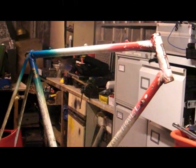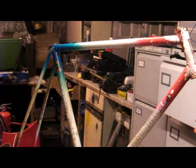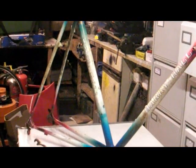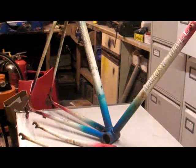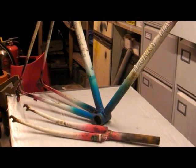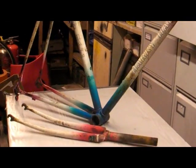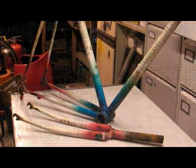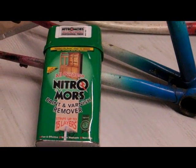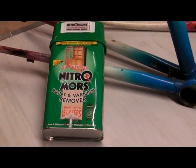Well, that's the frame stripped down, ready for preparation for painting. First thing we've got to do is get off the old oil, the old grease, and get the paint and the rust off back down to bare metal, ready for priming. So how are we going to get the paint off? Nitromors — the old faithful.